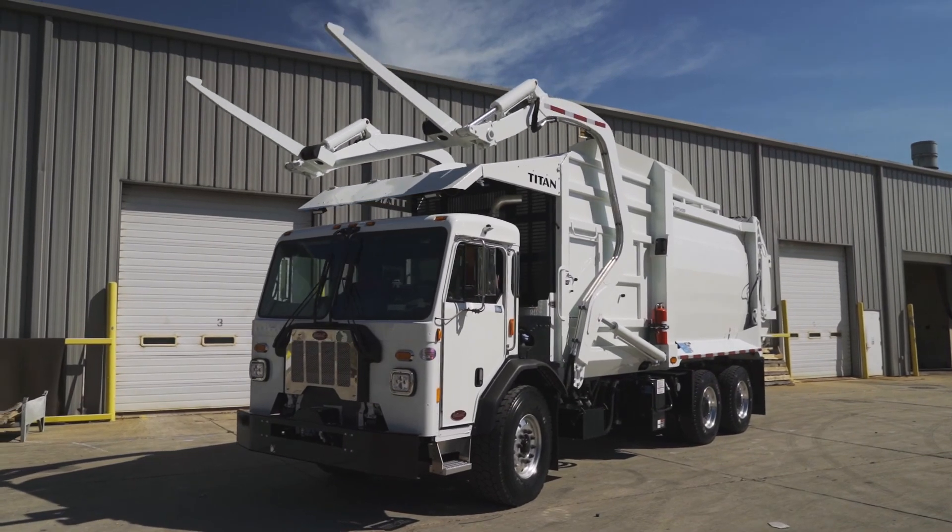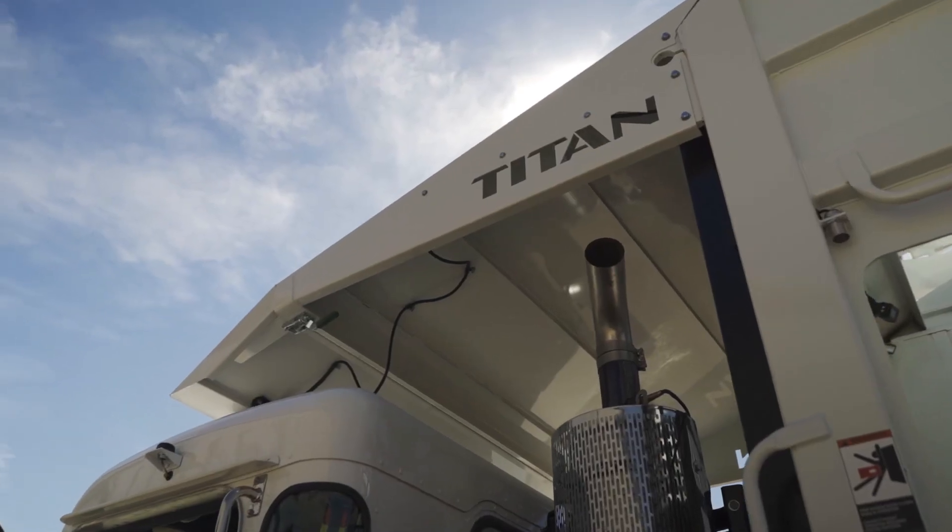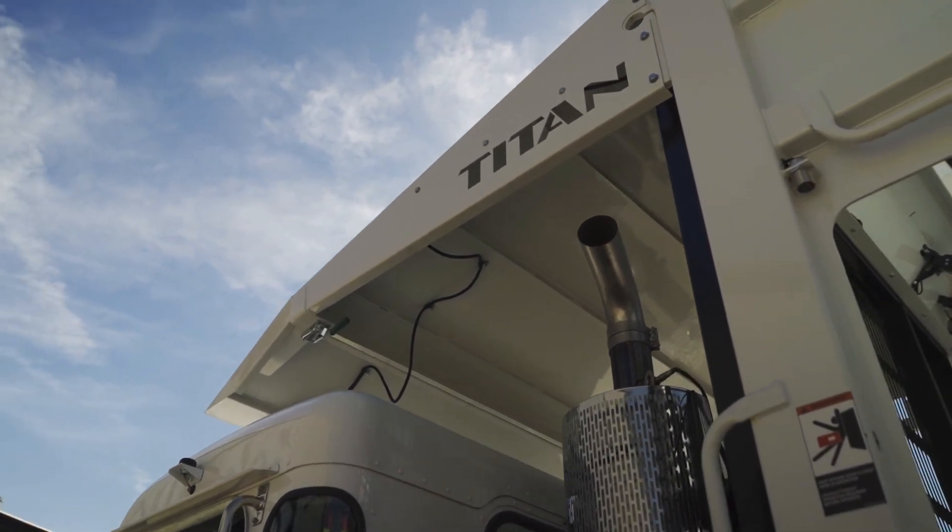Bottom line is peace of mind, keeping the operator on route. The Titan gives you the strength and reliability you need day in and day out.